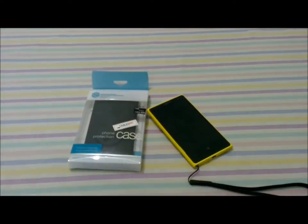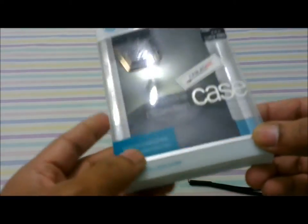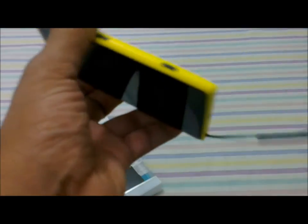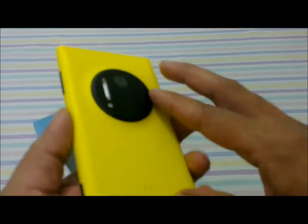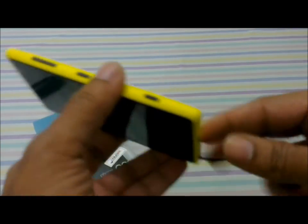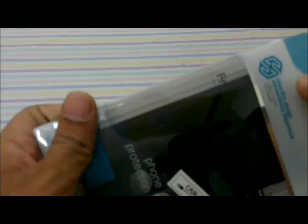Hi guys, this is Giri. Today we are going to check out the phone protection case by Nilkin for the Nokia Lumia 1020. The Nokia Lumia 1020 is a pretty heavy device and it's got some sensitive parts inside — the 41 megapixel camera — so it's really important that you protect it effectively. After searching around the internet for a good protection case available in India, the Nilkin protection case seems to be a very good buy.